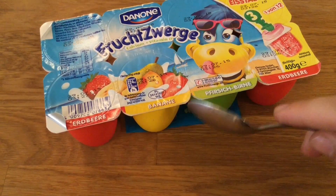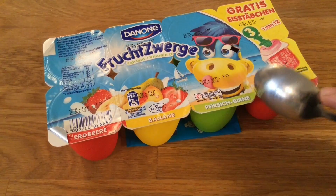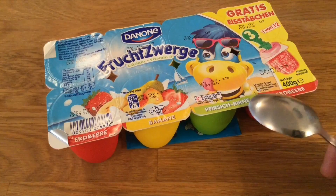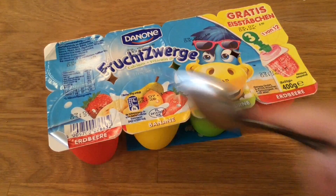Strawberry, banana, peach, berne — what is the name for berne? And here the other berne. And strawberry again, two times strawberry.